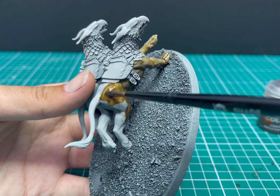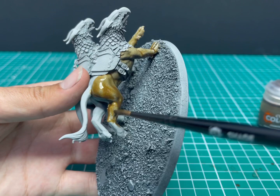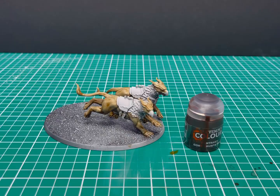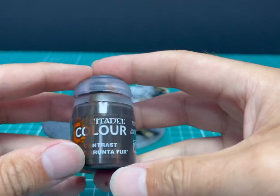Trust contrast and let it do what it's supposed to do and it'll give you fantastic results. You can see I'm pulling away the excess that was pooling around the knee — an important lesson: you've got to watch it as it's drying and take away any excess you don't need.